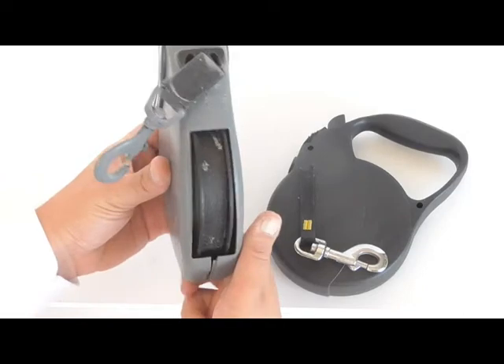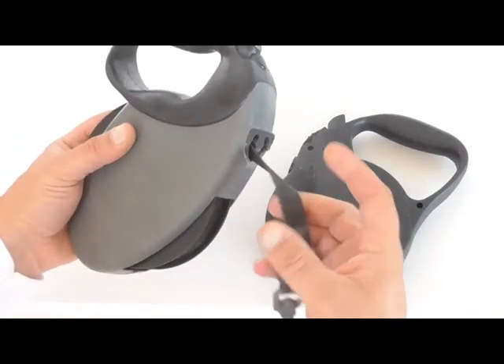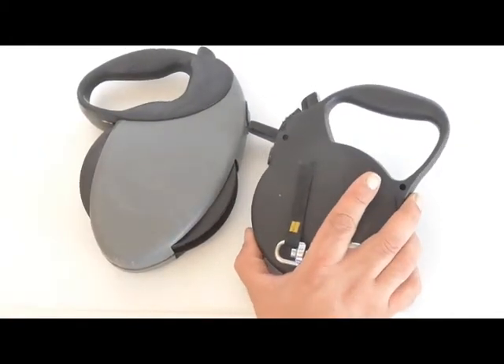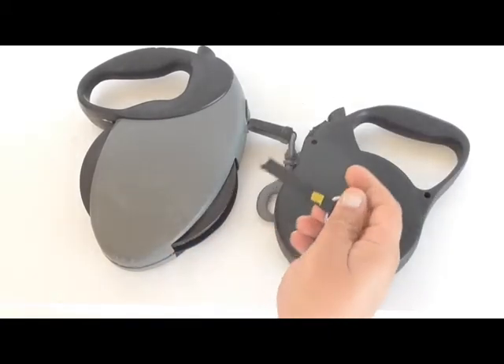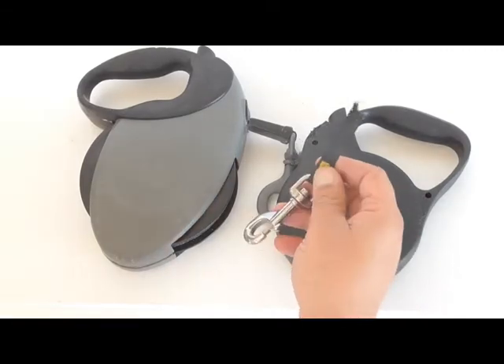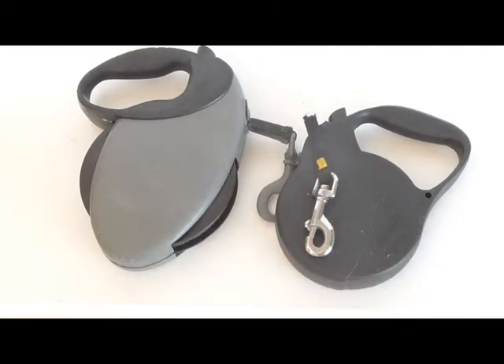The warranty doesn't cover damage if the dog chews the leash. All I have to say about that is every dog I've ever had has chewed their leash — dogs chew leashes. I need a leash that the dog can bite without breaking, because it is life or death if you're walking your dog on the street.